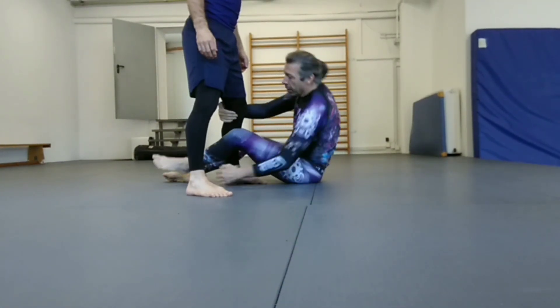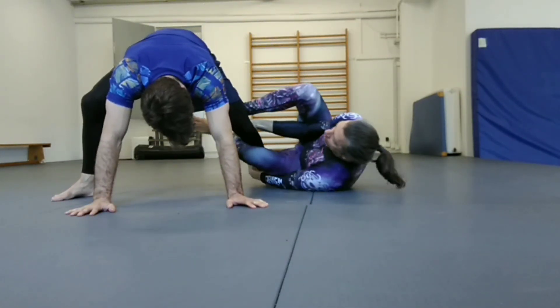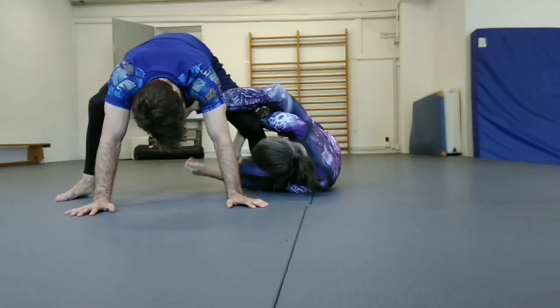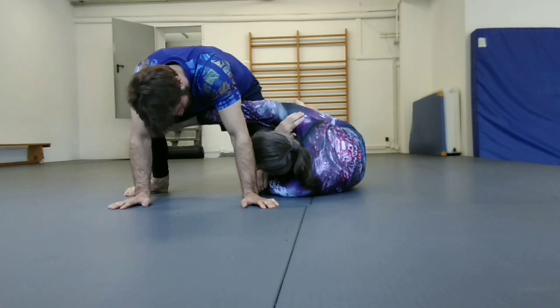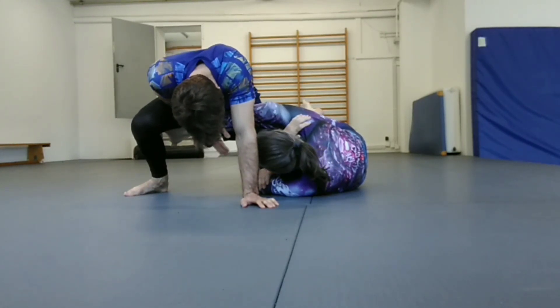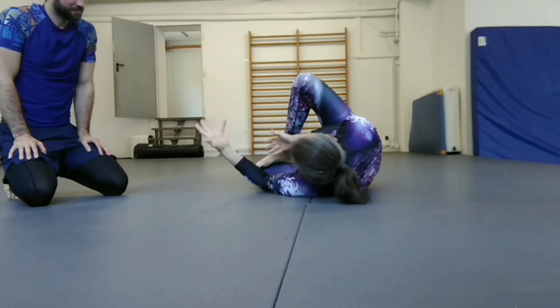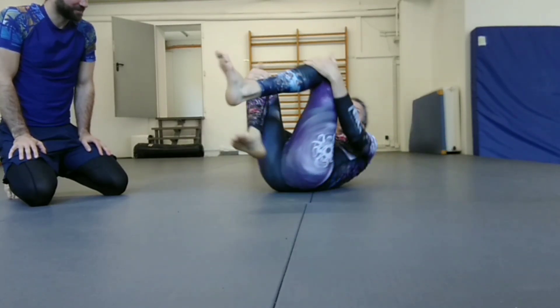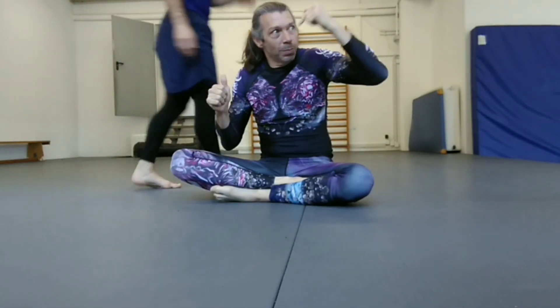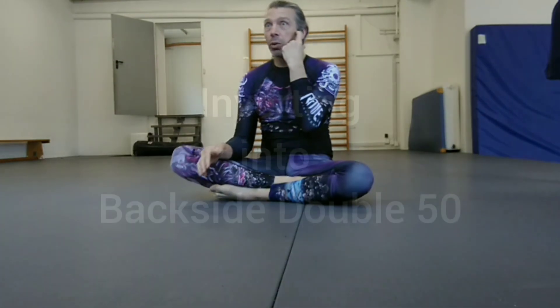Grabbing in and from here, back into the pendejo guard, reaching in with the foot. This is especially uncomfortable for men — and especially if you're not flexible. So again: pendejo guard, repeat, then enter into a false grief, and we're going to stop there.